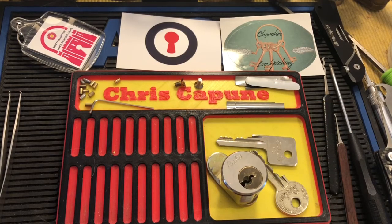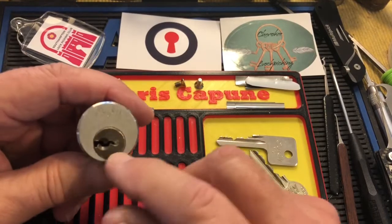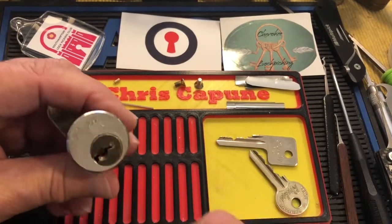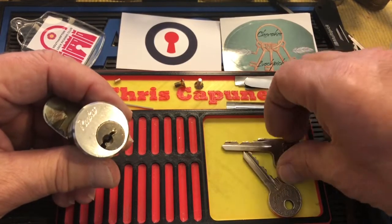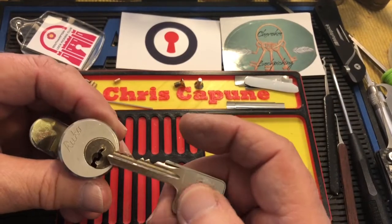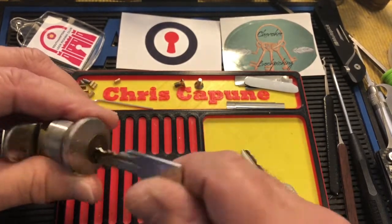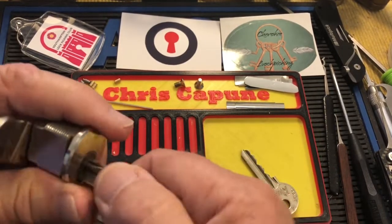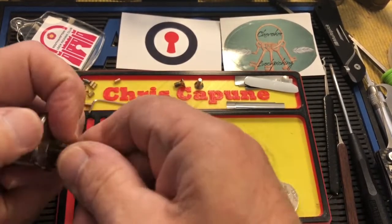Hi there, Chris here. I wanted to say that I picked this Rucco last video — I made a key for it and I cannot remember if I picked it before, but I just picked it. I'll be picking this on camera very soon. Works nicely with my new key.